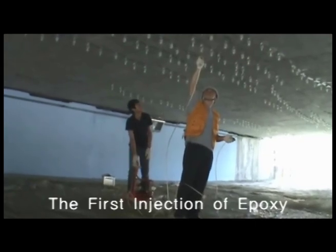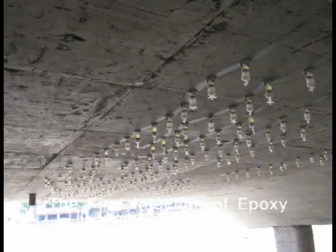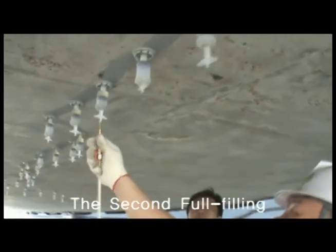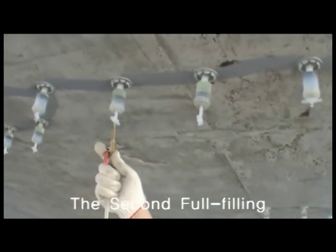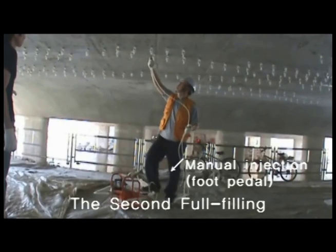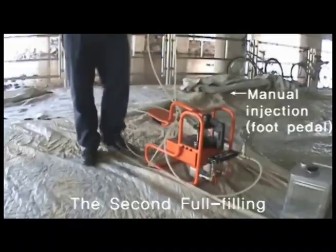Injection work is usually carried out by two workers. With this equipment, however, a single worker can handle it. You are now seeing the second injection. This is the non-electric manual type, which comes with an occasionally used function that allows pumping with both hands and feet.